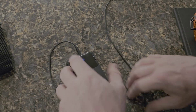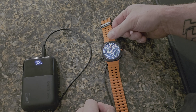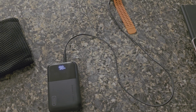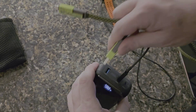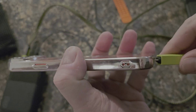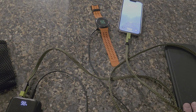I'm going to use the 45 watt to charge my new Galaxy Watch Ultra — and as you can see, bang, there it is, it's charging. Next we're going to get the Apple iPhone 14 Plus, get the right cord here, plug that in — bang, charging.